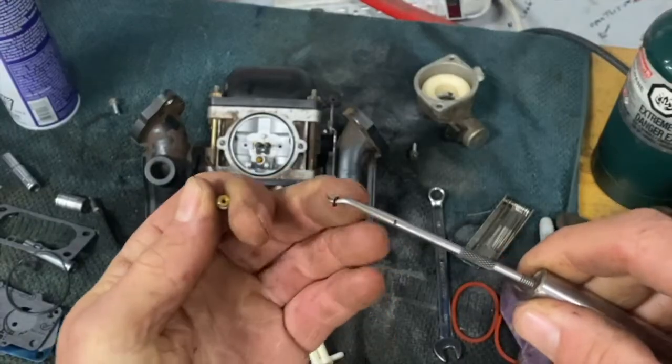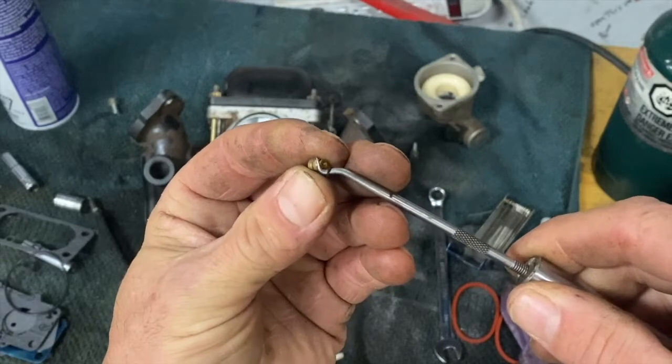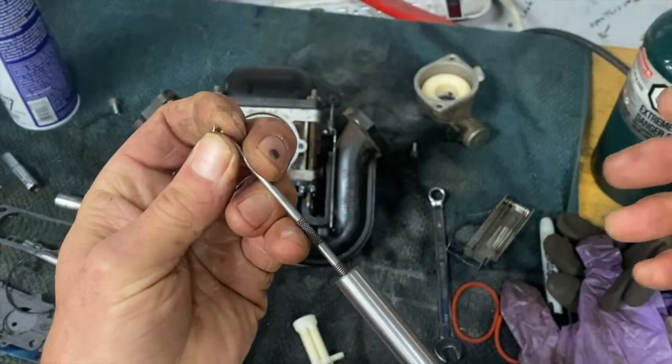So I got a carburetor kit but I can only find one o-ring, so I'm going to just replace one o-ring on one jet. I'm going to use the jet on the right side cylinder.